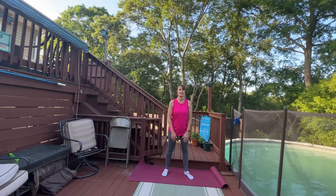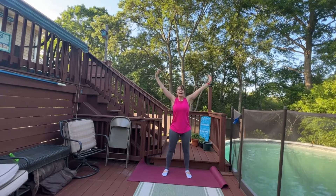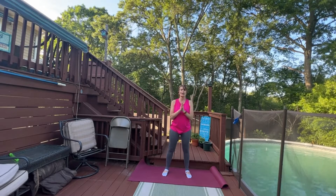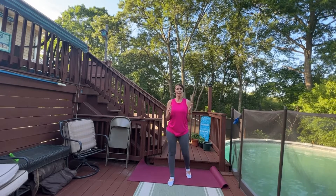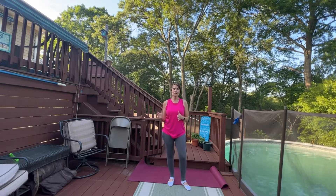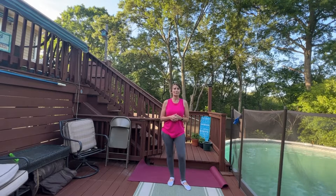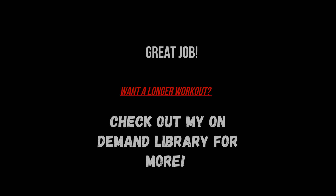We'll finish with a nice big breath in and out. Great work, thank you for joining me. Subscribe so that you can get more short workouts like this, ranging from beginner level to more intermediate. Thanks for joining — have a good one.